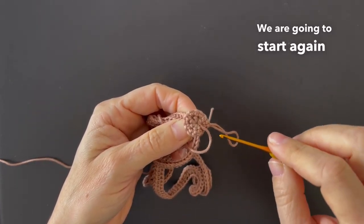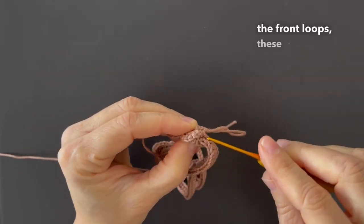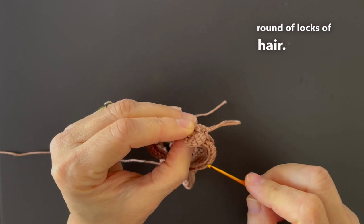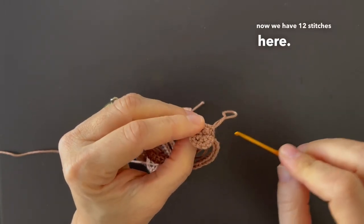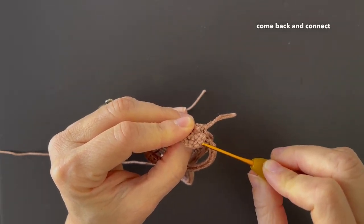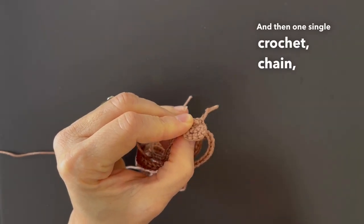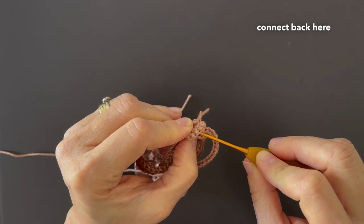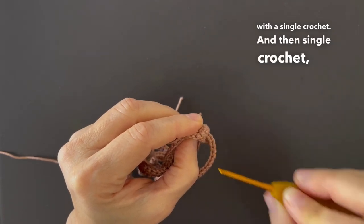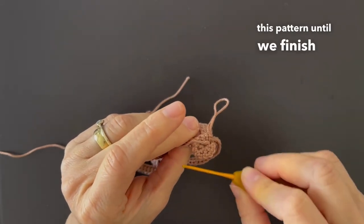We are going to start again working only on the front loops to make the second round of locks of hair. So now we have 12 stitches here. We are going to work one single crochet, chain, come back, and connect to the second stitch here. Then one single crochet, chain, connect back here when we finish the lock of hair with a single crochet. And then single crochet, chain, and connect back — we keep repeating this pattern until we finish this whole round.